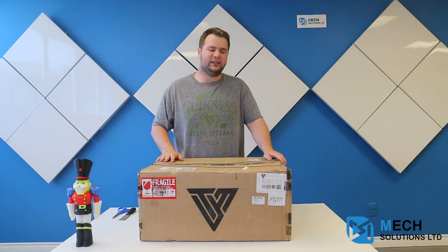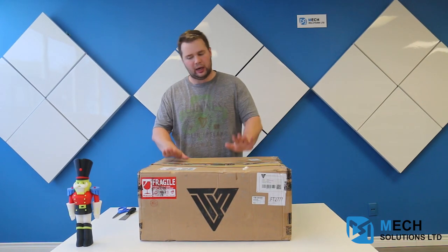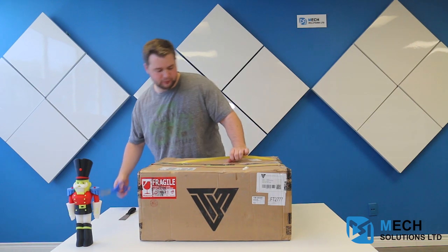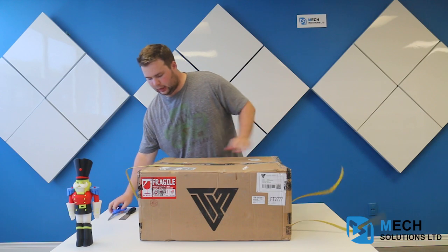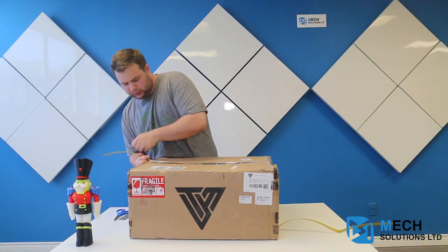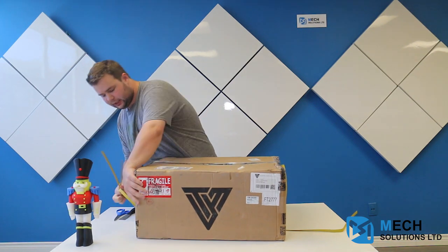Hi there, it's William from MechSolutions and today we're going to be going through the TiVo Tornado unboxing. I have the TiVo Tornado here with me right now and I'll open it up for you. These are the new printers that are coming to MechEstore, so you can actually purchase them on our website now.